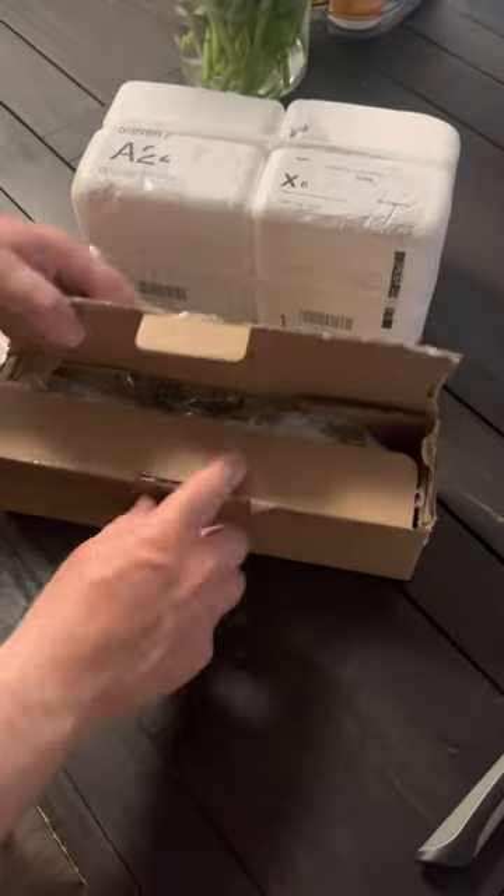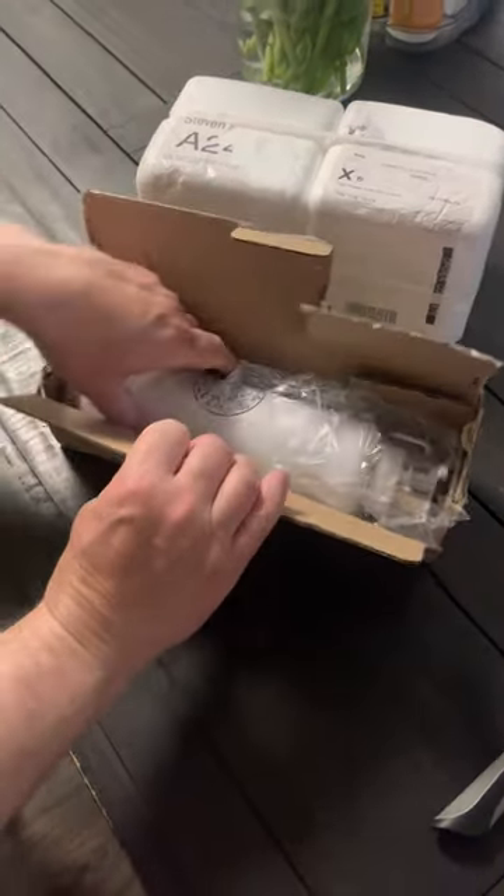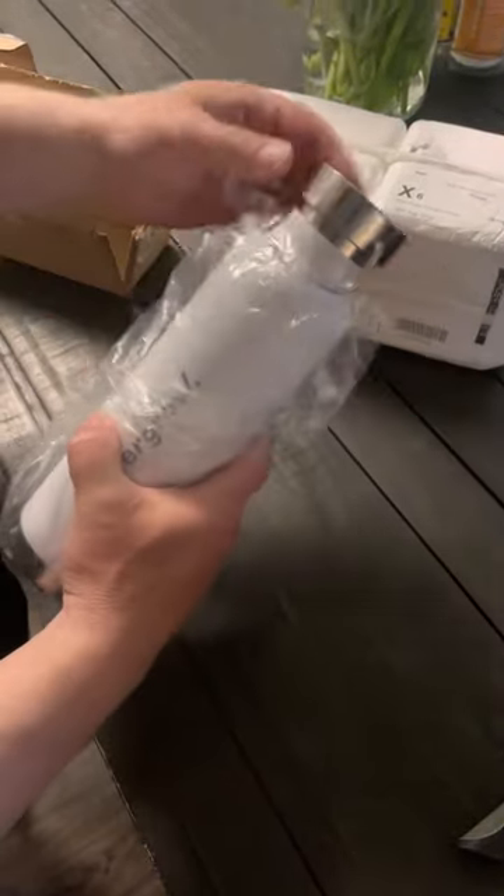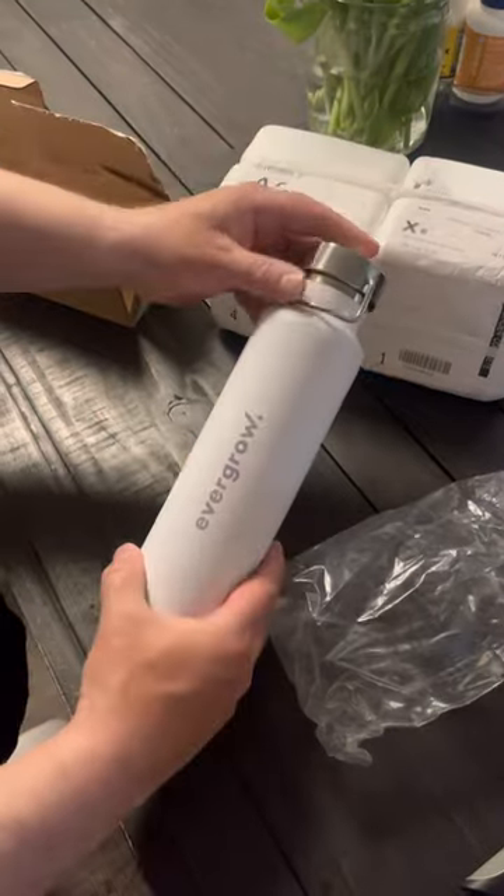Hey UGC fam, I've got a couple products that I wanted to show you. This one I just got in — this is the 22 ounce vacuum copper insulated bottle.